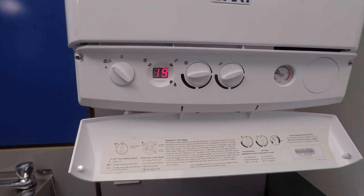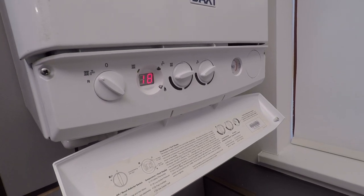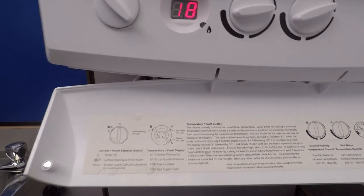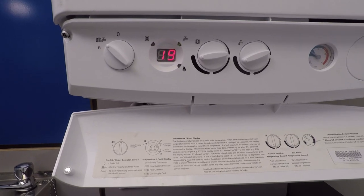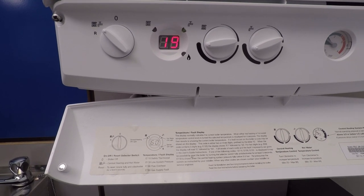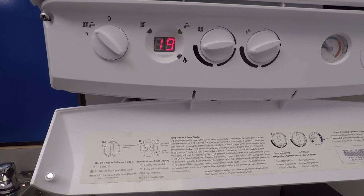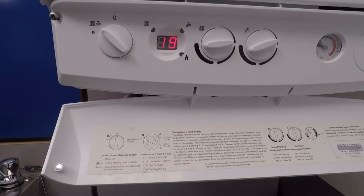I'm going to pop a hot water demand on to hurry things along. Green light's on the tap — I can hear the fan running. Shortly after the fan runs, I'd be expecting it to spark. I don't know about you, but I can't hear it sparking, so I'm instantly thinking maybe I've got an issue with the generator on this one.